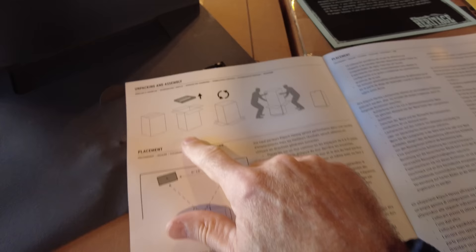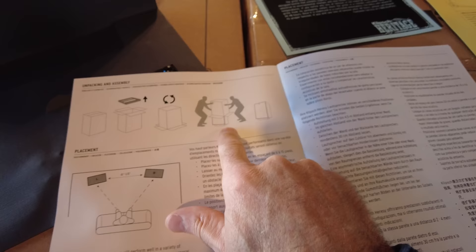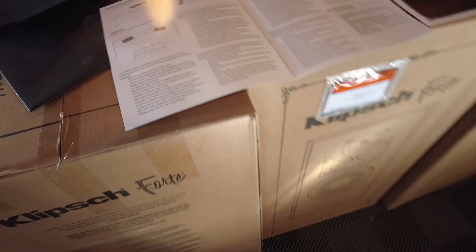Here we see that we need to take off the top piece, flip the box over, clear all the flaps, and then straight out it'll be standing on its feet. That should be fairly easy — I'm going to jump right to it.